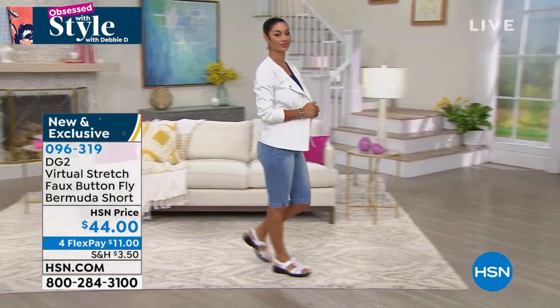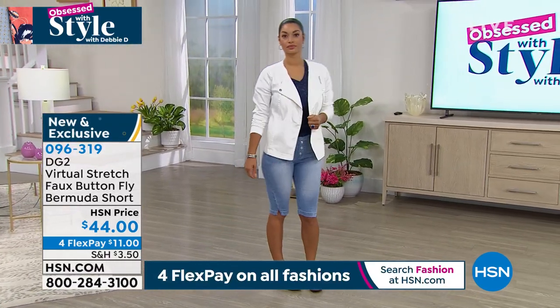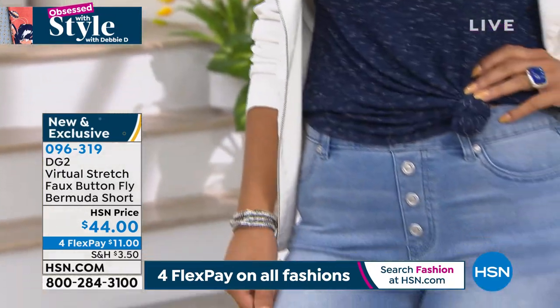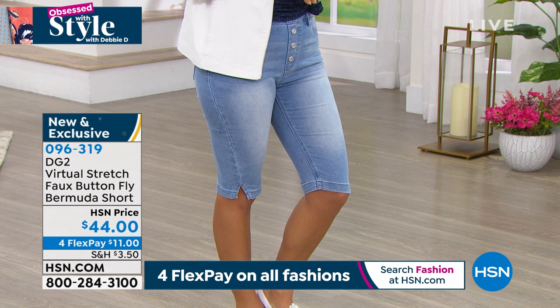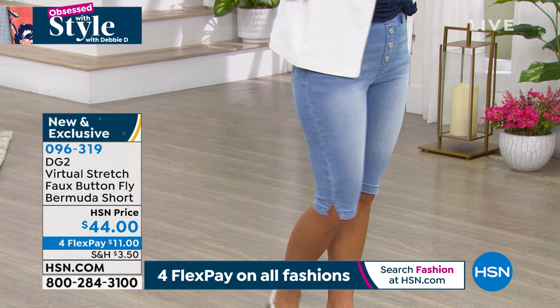This is virtual stretch so you can go down a size. The buttons in the front — they are not going to protrude because the shank has been cut off of them, so they're a decorative accessory. You just pull them on and up over your hips and your booty just like a pair of leggings or jeggings. There's a slight vent at the knee, and your kneecaps are typically covered depending on the length of your leg.